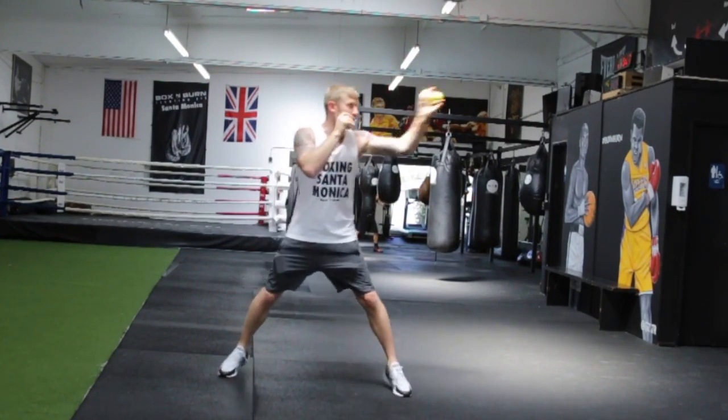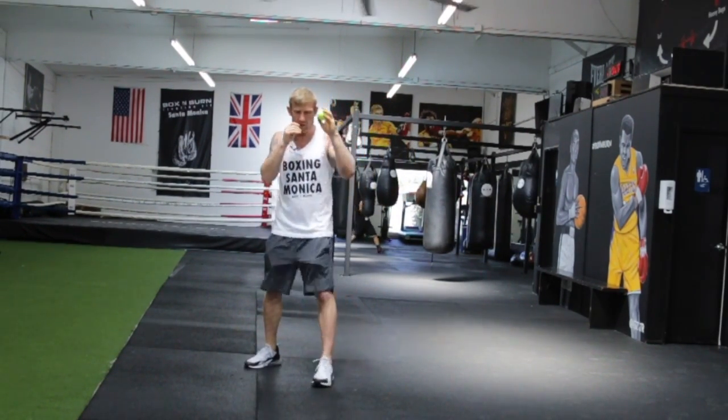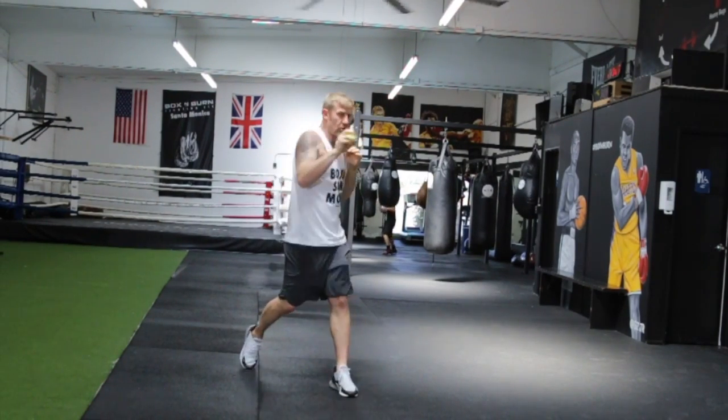Again, with my right, and then work on the jab — throw it down with the left hand, right hand.